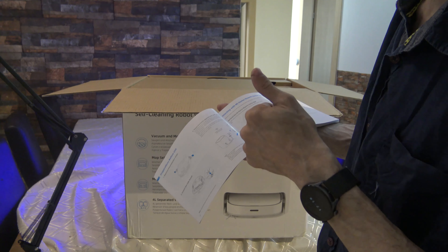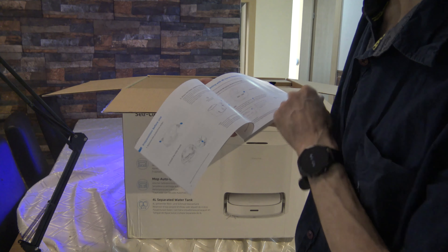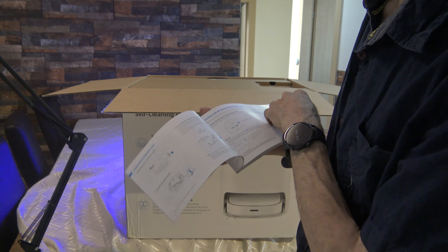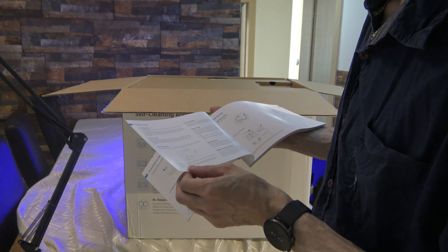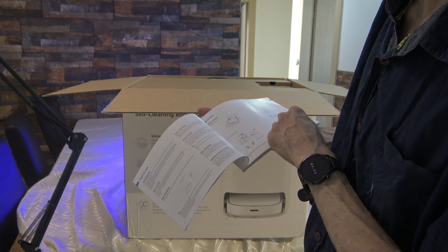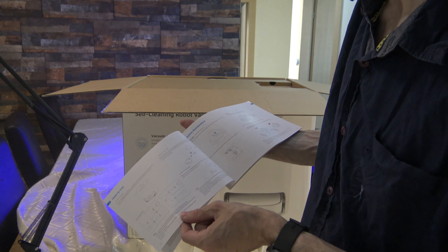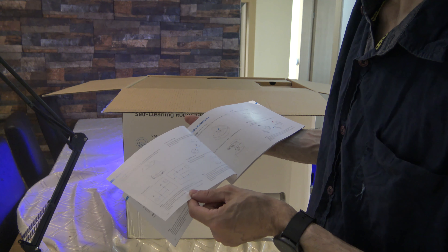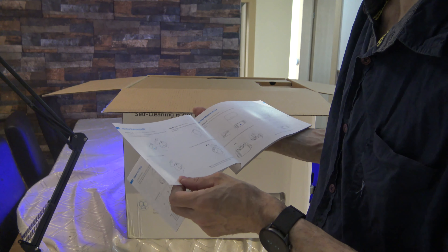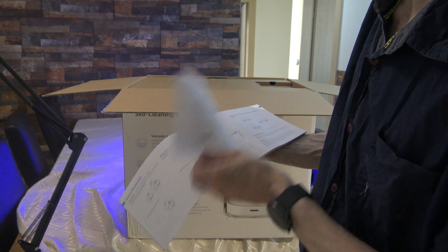You can open it with the Xiaomi Home application or Mi. You need half a meter clearance from the side and one and a half meters from behind. It explains how to use it, how to do the mapping function, the water tank, the fresh tank, and how to clean the filter. There's also a virtual wall and tutorial maintenance instructions.